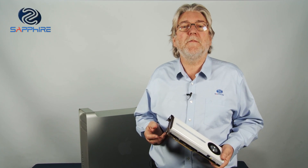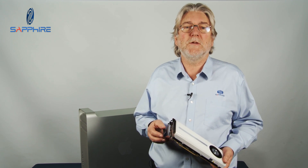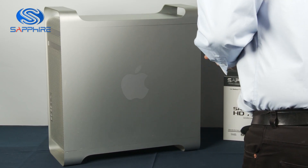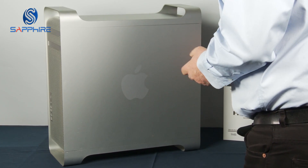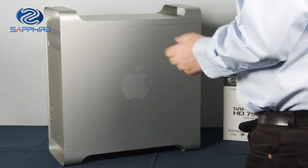So what I'd like to do — even if you've never fitted a graphics card before — I'd like to show you how easy it is to do that, and we've got a Mac Pro right here. So we've taken our Mac Pro, we've disconnected all the peripherals: keyboards, mouse, power cable, and we're ready to go.